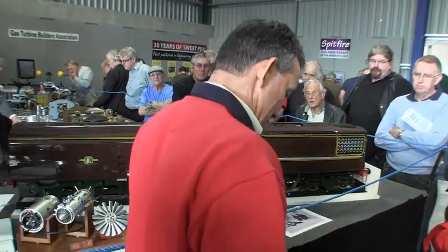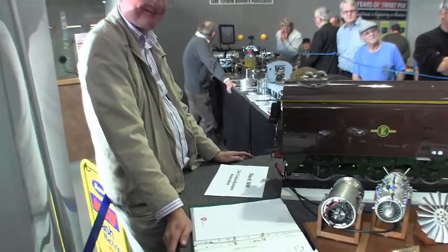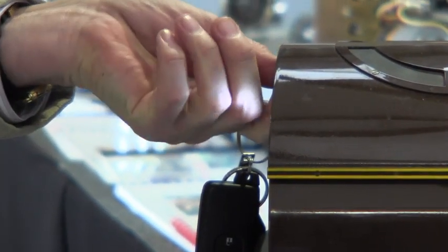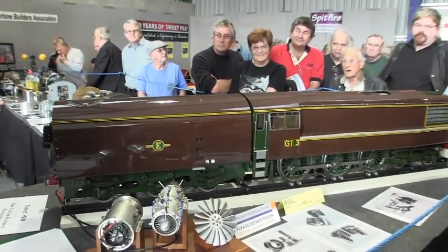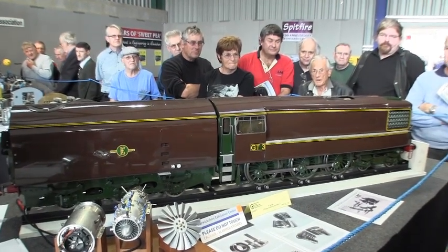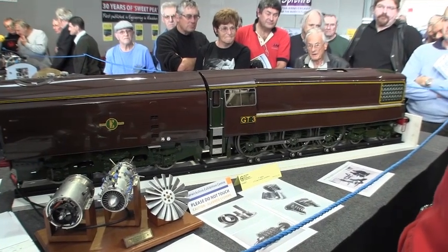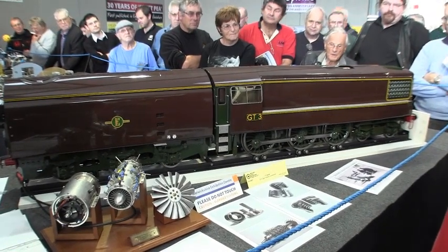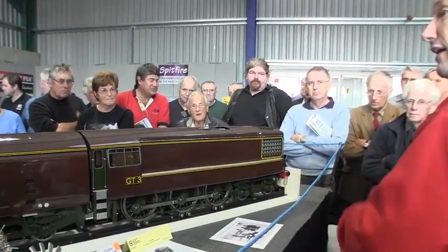I'll stand here just for two minutes whilst we fire it up, just in case we get horrid flames out — but generally it's fine. Gas on. There's the kerosene going in. The starter motor is dropping out so it's now running by itself, going up to idle speed. That's idling — ready to run.